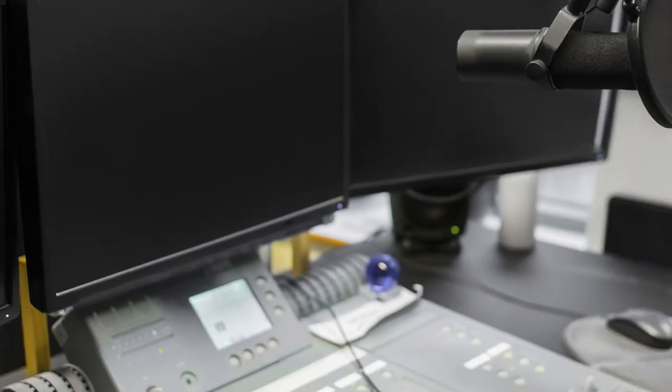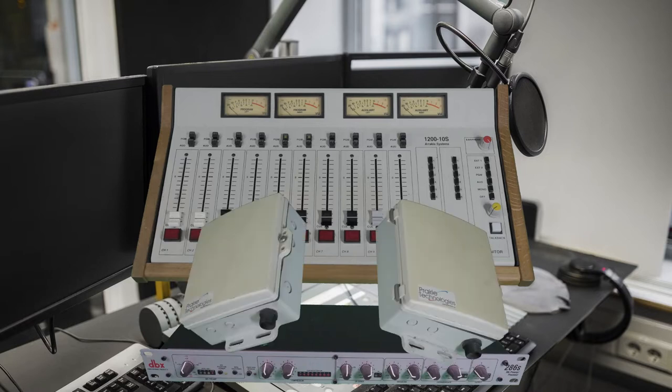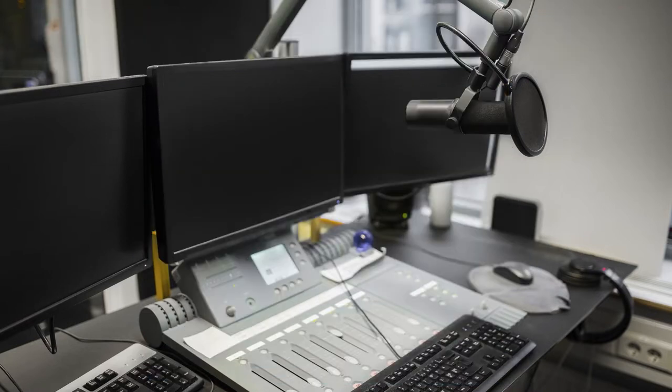Have you ever thought of building your own radio station? Then you'll need one of these, one of these, one of these and one of these! Let's have a closer look at what is needed to build your own radio station.